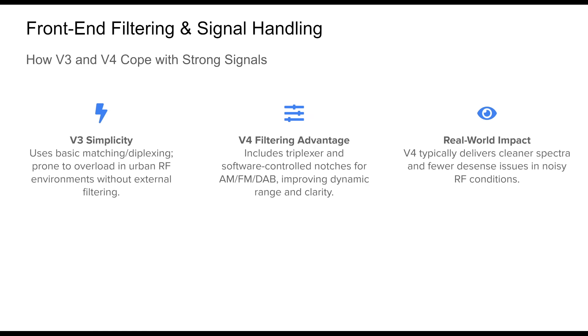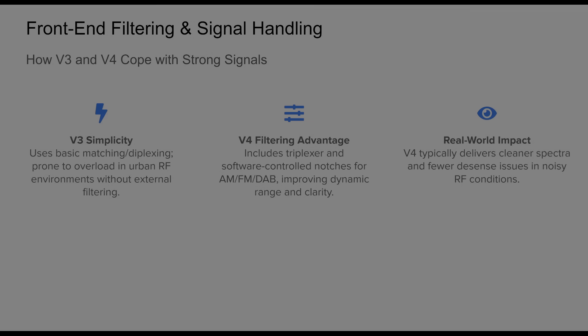A key difference between the v3 and v4 lies in how they handle strong signals and filter out interference. The v3 has a simpler front-end design relying on basic impedance matching and diplexing, which works well in RF-quiet locations. However, in urban environments near strong AM or FM transmitters, it's vulnerable to wideband overload and intermodulation. The v4 addresses these challenges with a redesigned input architecture featuring a multi-band triplexer and software-tunable broadcast notch filters, suppressing strong AM and FM signals before they reach the tuner — greatly enhancing dynamic range and reducing spurious responses.